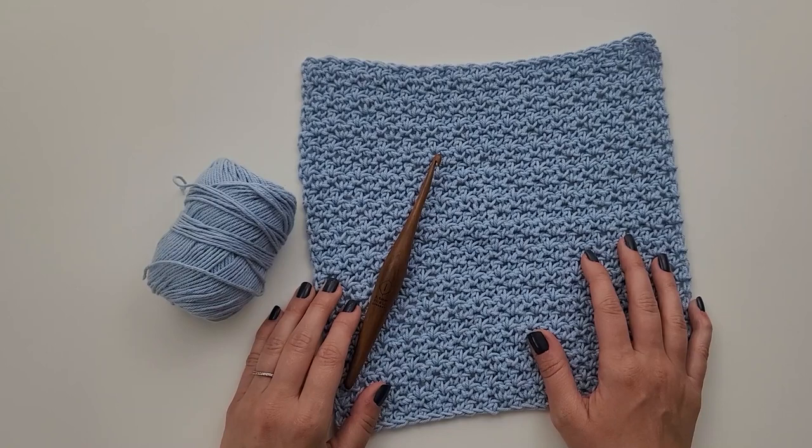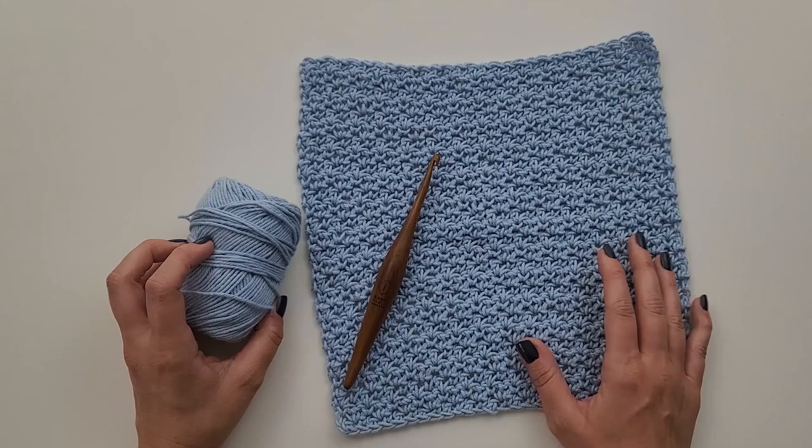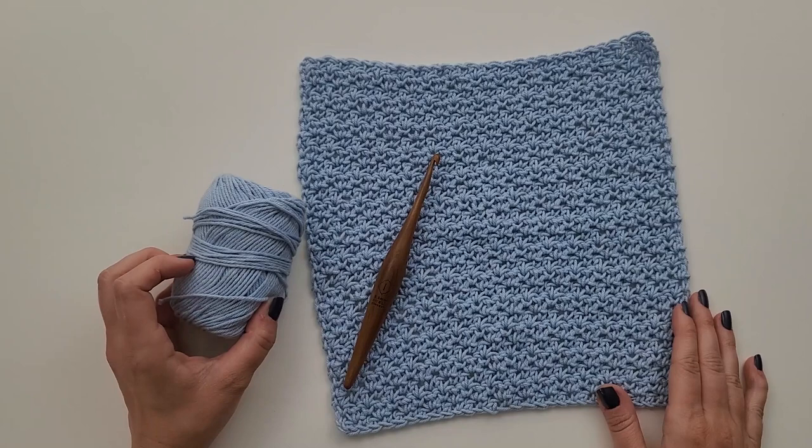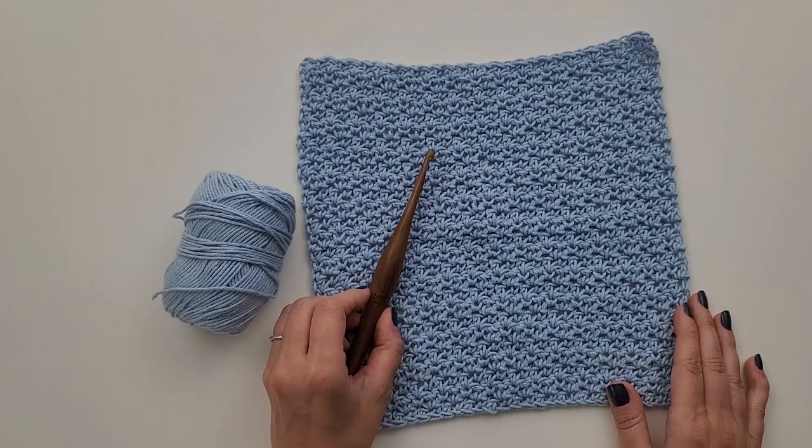Hi, my name is Michelle Ferguson, and I am the crochet pattern designer of Two Brothers Blankets. Today, I'm going to show you how to crochet the Camellia Washcloth. For this project, you will need 100% cotton worsted weight yarn, about 94 to 105 yards. I'm using Dishy in the colorway Dew Drop and an I 5.5 millimeter crochet hook, or hook to obtain gauge. Let's get started.